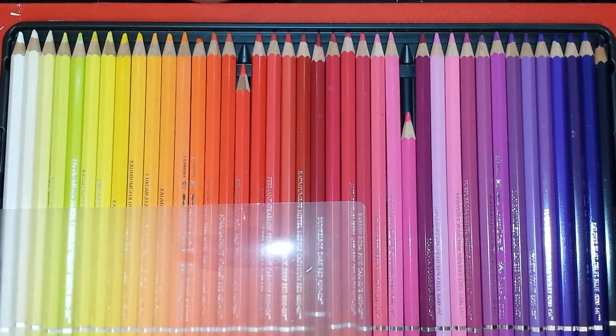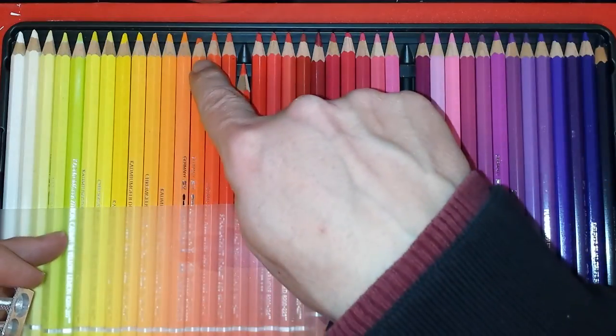One of the best ways to do a good drawing is to make sure your pencils are very sharp. Now, if you take for example, all these are fairly sharp, but I'll take this orange — you can see that it isn't as sharp as the rest.